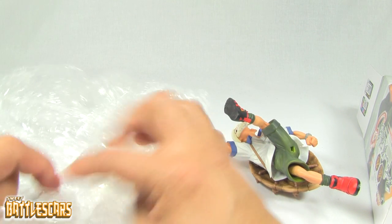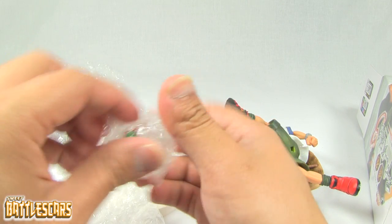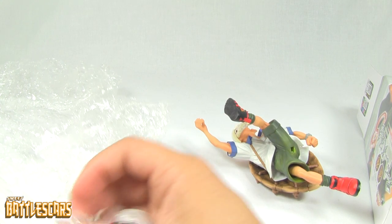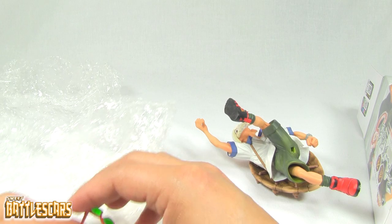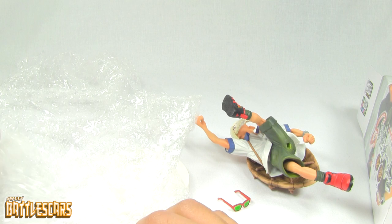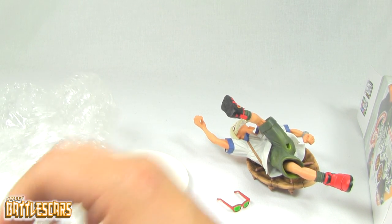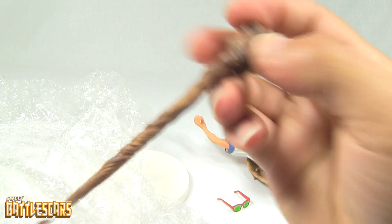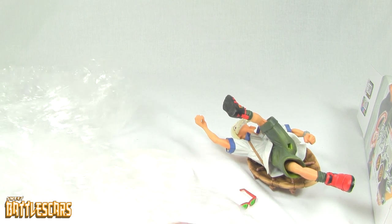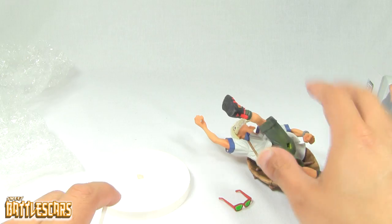And we get a few accessories, as you guys will see here. We get a nice little set of glasses. These look kind of fragile — I really don't want to break these. So I ripped the tape on it. We got the glasses out. And next, we just get a nice little staff here — it's Master Roshi's signature staff. And last but not least, a little peg for him to go on his base.